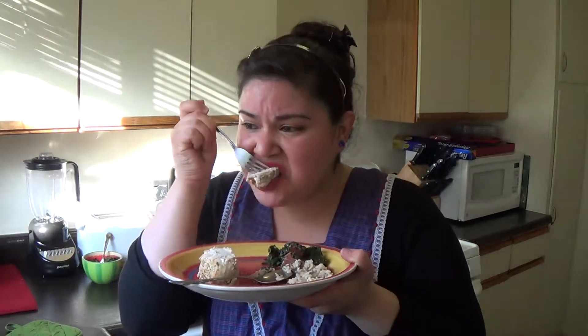Now the turkey tenderloin. Mmm, it's juicy, it's zingy, it's fresh. It's good home cooking. Because I gotta eat, I gotta eat good, and I gotta eat on a budget.